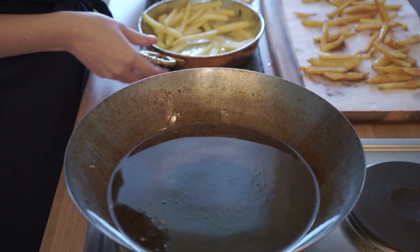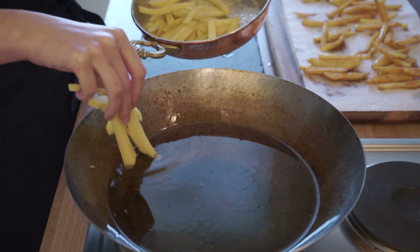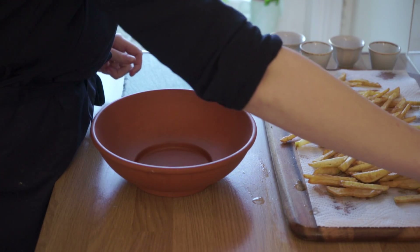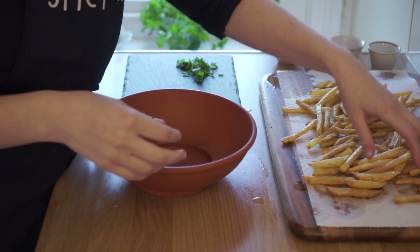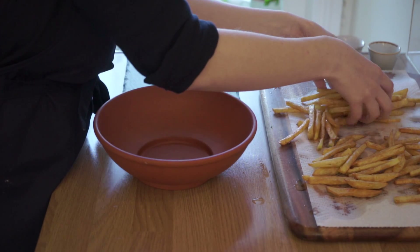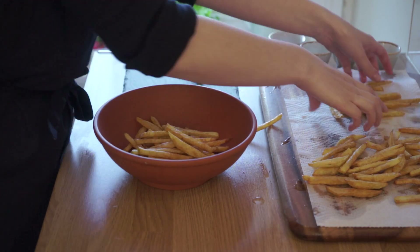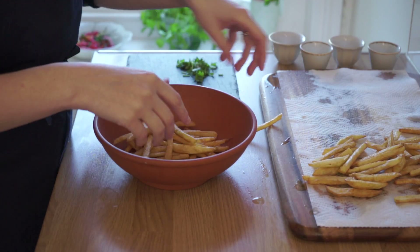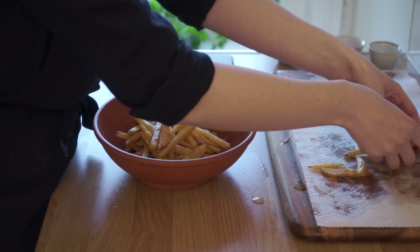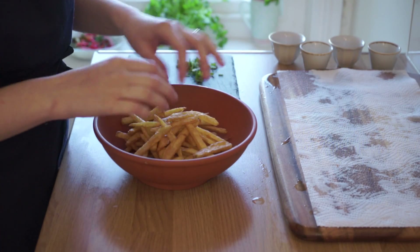Now I'm ready to go in with the second batch. The chips are cooling nicely, so I'm going to transfer them all to a bowl — they just sound so crispy! It looks like they all fit in the bowl fine.